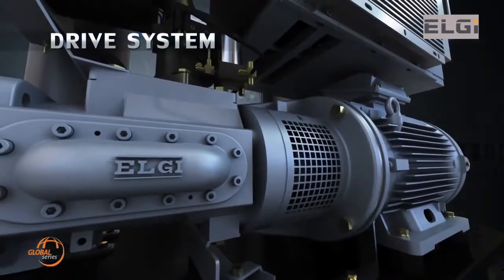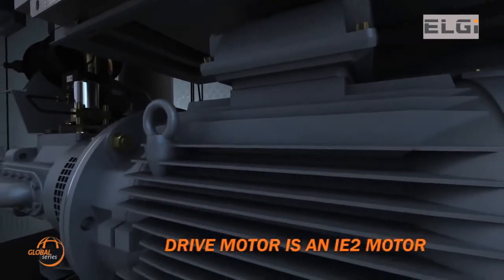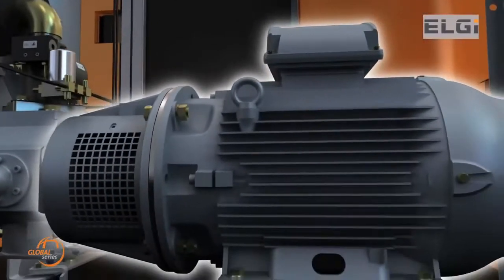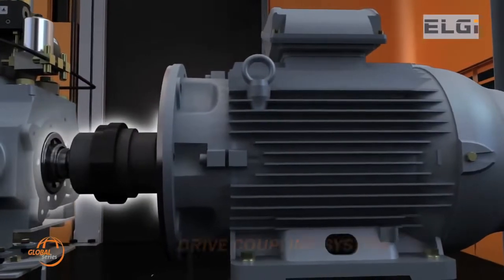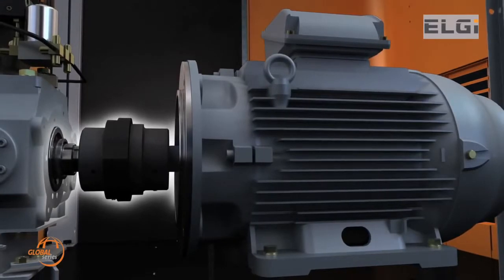The Global Series compressors have an optimally selected heavy-duty IE2 motor with reserve power to handle power fluctuations. These motors come in various power variants and can work efficiently at high ambient temperatures. The drive system is connected to the air end system by a drive coupling, ensuring positive power transmission and easy serviceability for replacement of the coupling element without dismantling the motor.